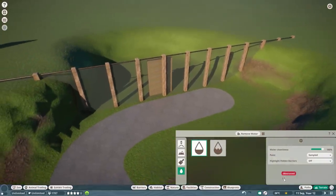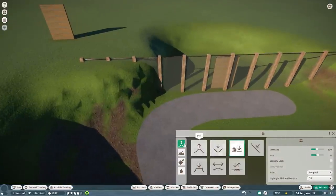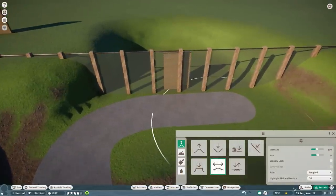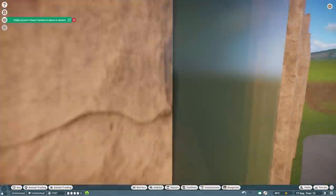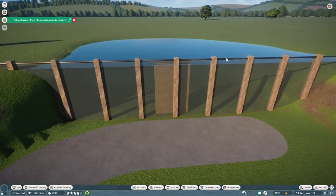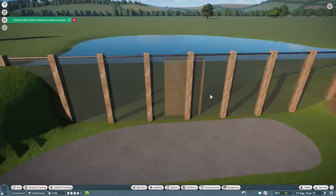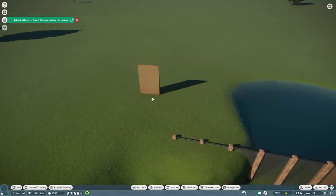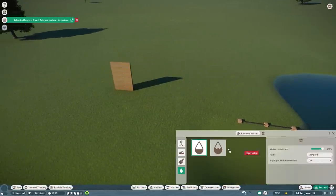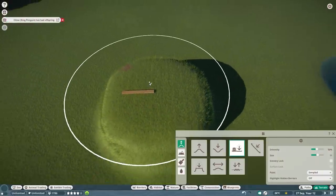Remove the water, lower the terrain, and decorate nicely. Now we build a barrier — we'll pick the thick glass — select everything and go up. We put down a path on this side. Make sure the path is at the right level of height, otherwise you won't be able to set the water at the exact level you need. Close it off, add water in, and your feeder should still be working — and you have a very cool underwater viewing gallery.